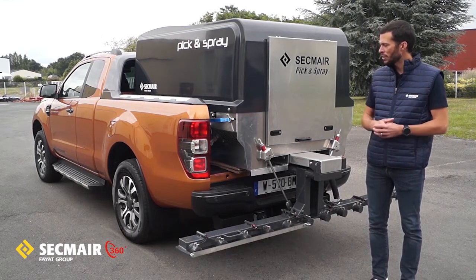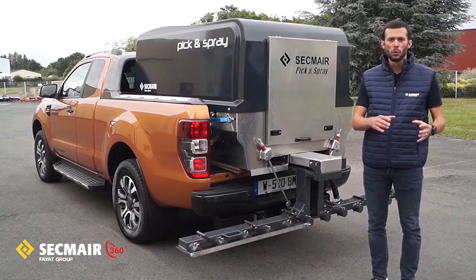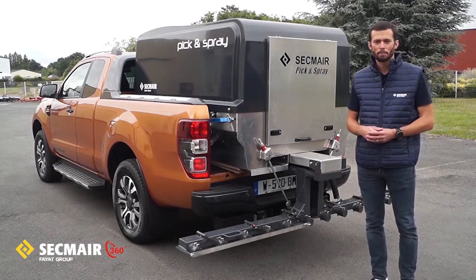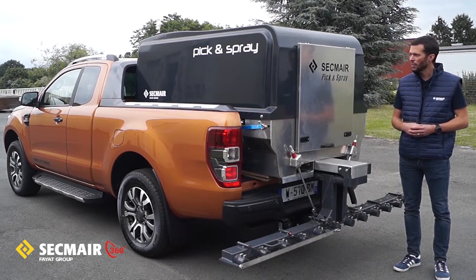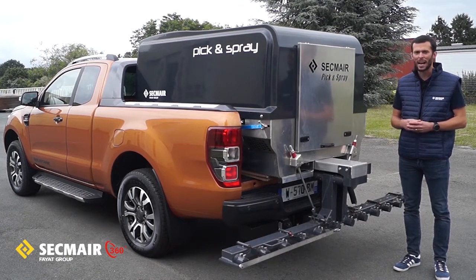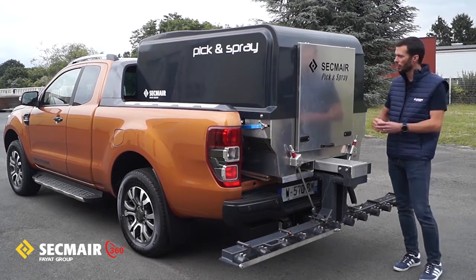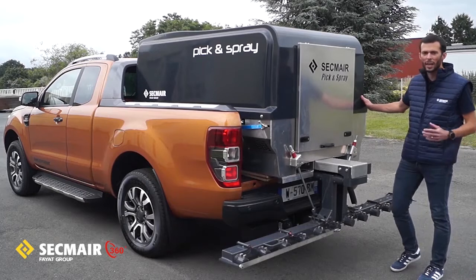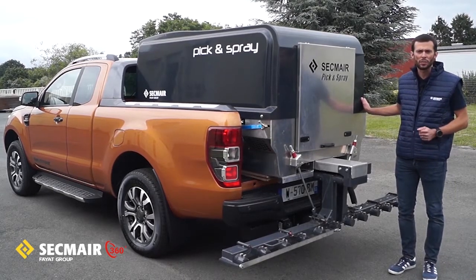On top of that, with our R&D team, we have been putting a lot of effort to make it both user and eco-friendly. Pick and Spray will be providing you maximum versatility. The reason for that is that we have been designing it as a complete, separate and mobile module, which means that you can fit the complete machine on any type of carrier depending on your fleet organization.